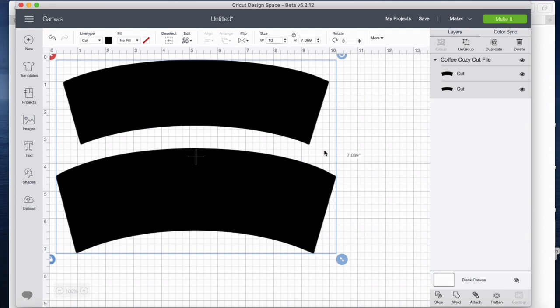When we create the cup cozies we're going to need two of these large pieces and then one of the smaller pieces, which is fusible interfacing. So I want to separate out these two.